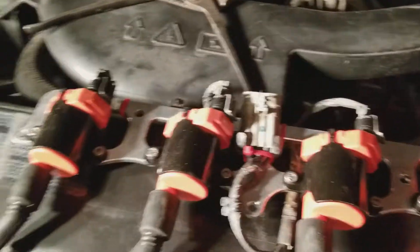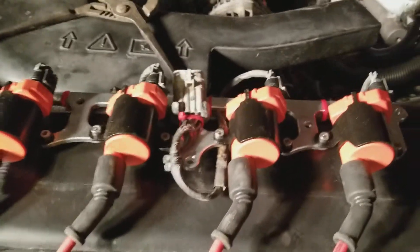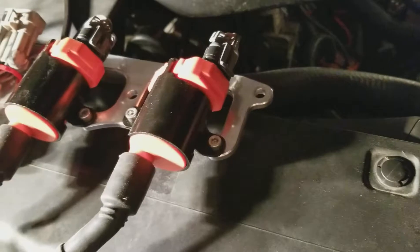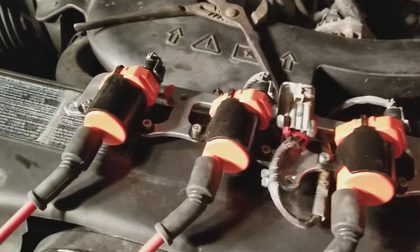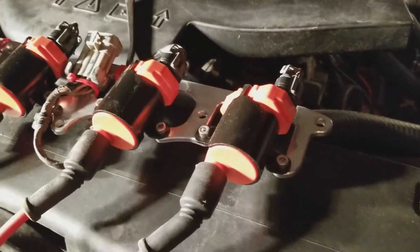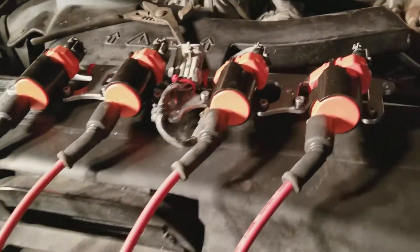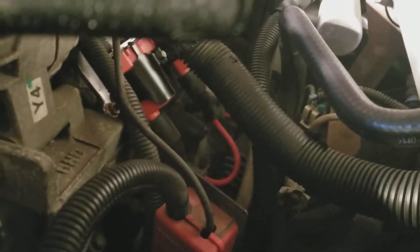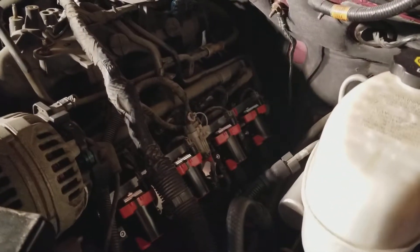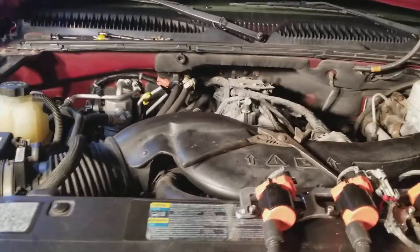The Escalade is getting an upgrade. I had to use these brackets because these coils don't bolt to the stock brackets. So if you're going to do this, you have to get the ICT billet bracket for the cylinder-shape coils. The wires are a little bit long but they clear everything, so I'm happy with that. There's how she looks — doing the other side now. The passenger side is definitely the hard side.